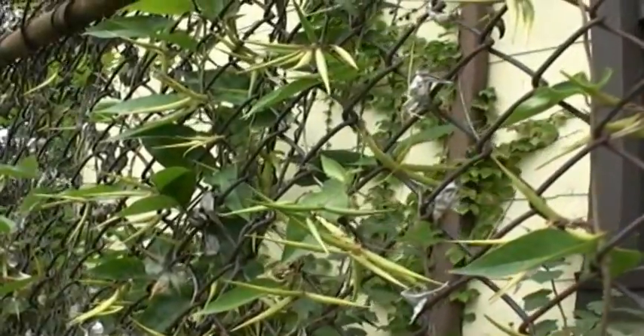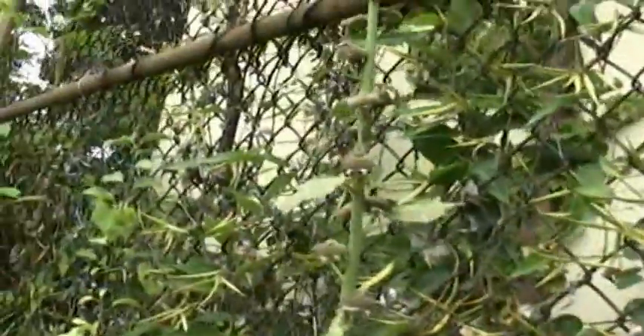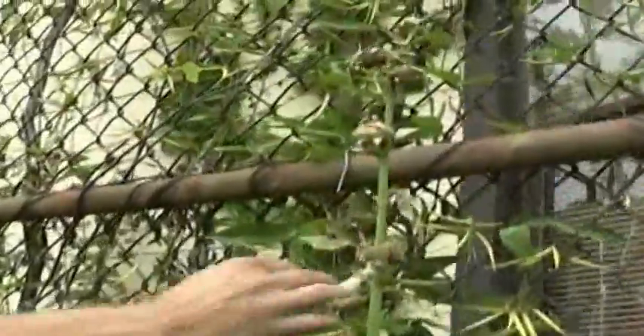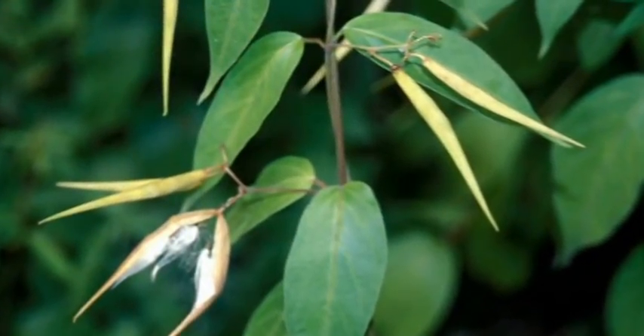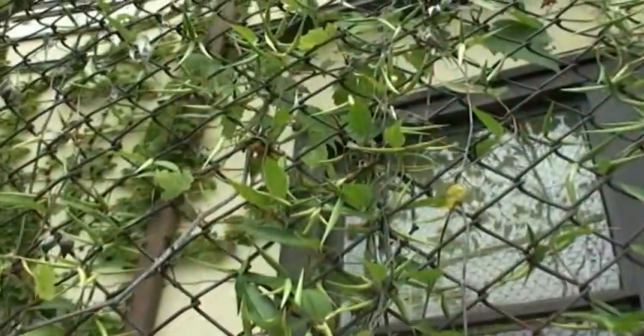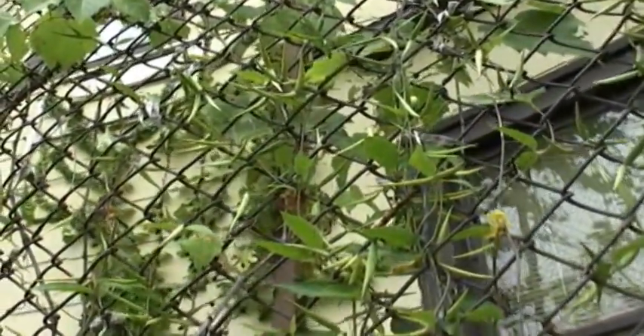We have a black swallowwort growing in the fence, growing all the way up to the top. You want to get every single seed pod you see like this, and don't just throw them away in the garbage can. Throw them in the street or burn them — whatever it takes — because these seeds, 99% of them germinate.